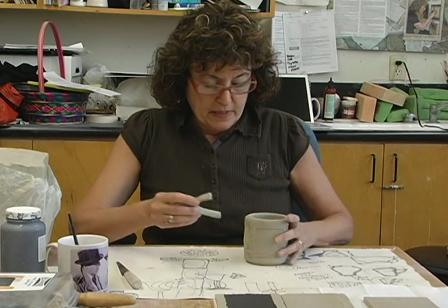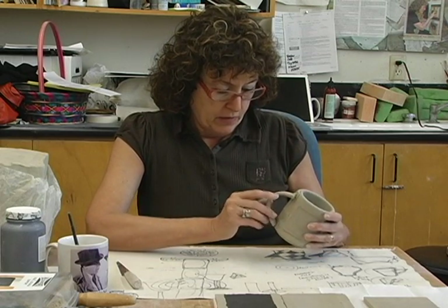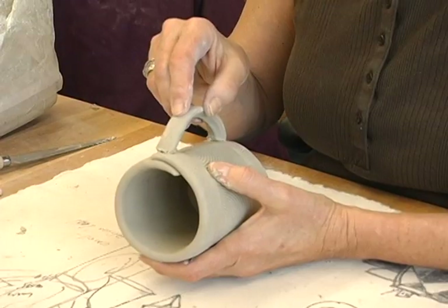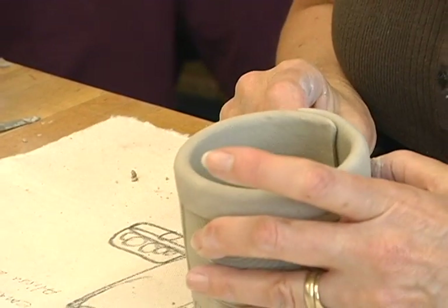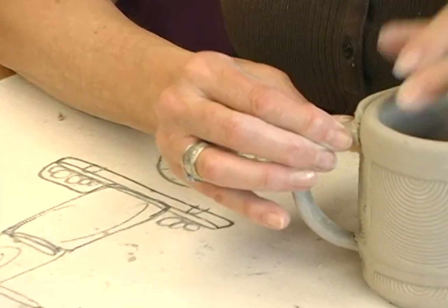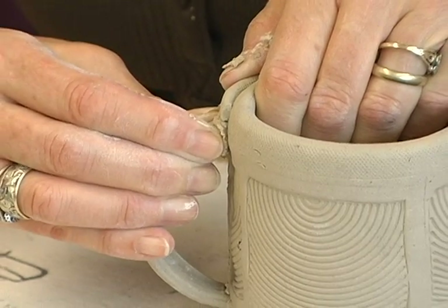Since the piece is leather hard you can stand it up. Put the handle where you think it will go best and check it carefully — look at it from the front, from the side, and also from above to make sure it's not crooked — before you actually attach it.